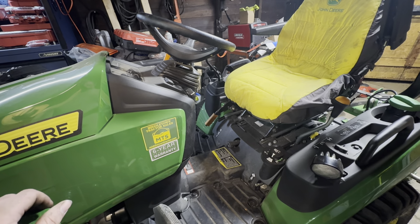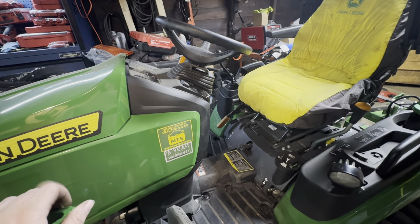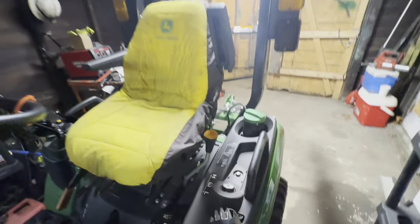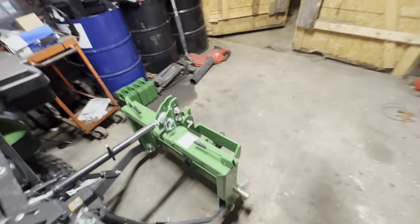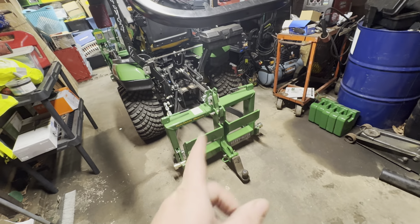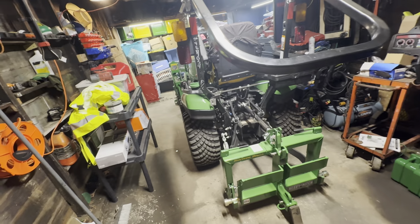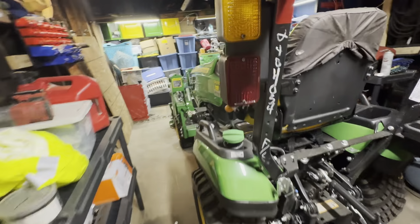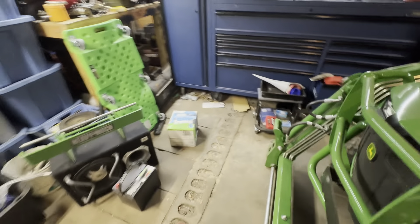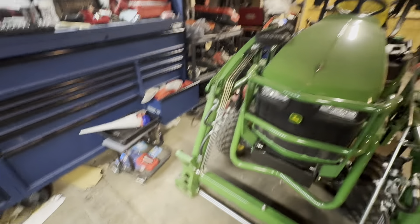They gave me pallet forks for $600 and they're on the driveway pallet — I've been using them. I also got a rototiller, brush hog, box blade, land plane, and I went ahead and got the front quick hitch snow plow setup. It was a pretty expensive package but we're going back to the dealer tomorrow to get the snow plow installed.